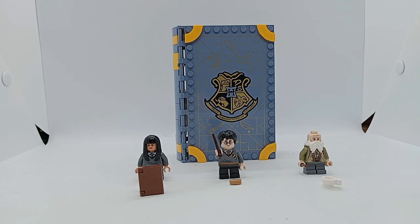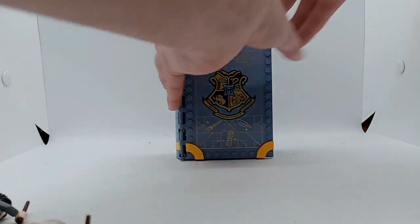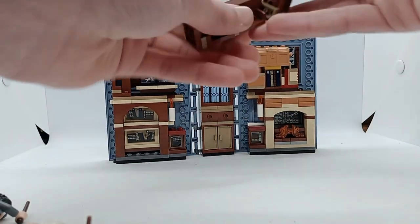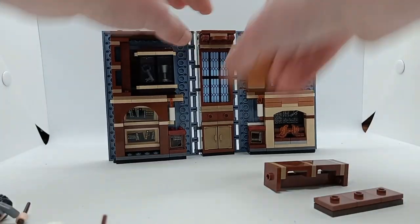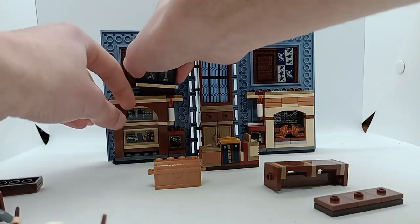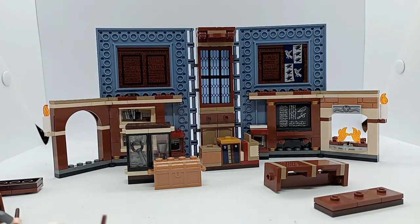All in all, I think this is a great set. It's got some nice minifigures, especially Flitwick, and it opens up into a very nice scene. I especially like how they used benches and desks, and I liked the inclusion of the podium for Flitwick to stand on. I really like this trophy case as well, and it just opens up into a very nice classroom setting. Thanks for watching, and I'll see you next time.